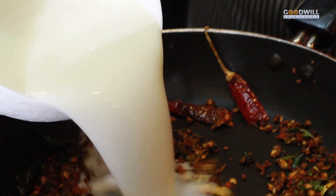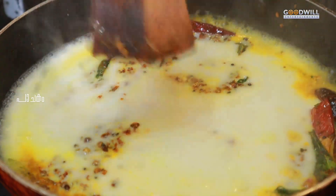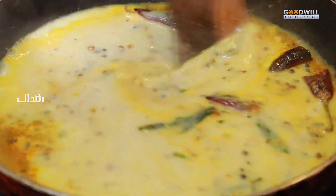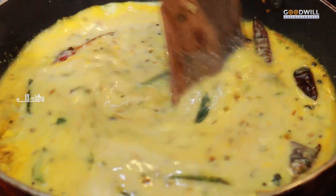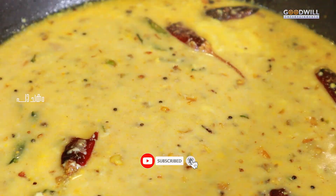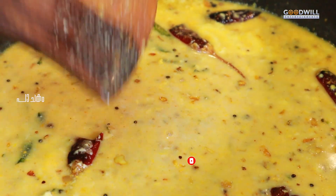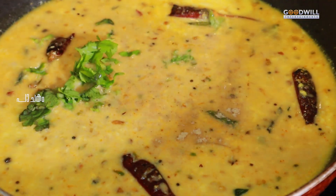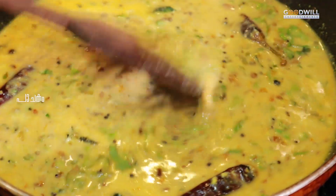I'm going to take a look at the top of the bowl. Then put them in a bowl.